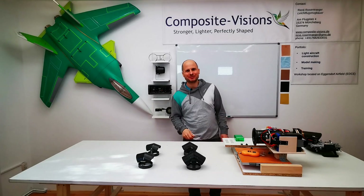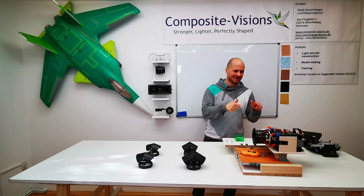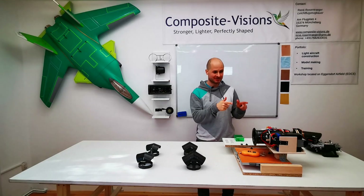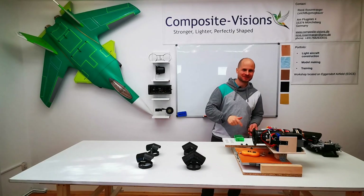Hello everybody. Today I want to talk about this construction. This is a thrust vector nozzle with integrated thrust reverser, and let's see how it works.